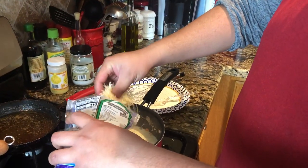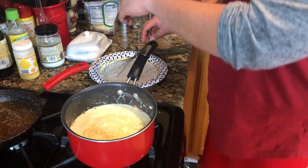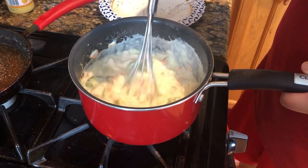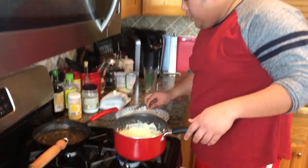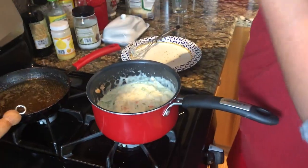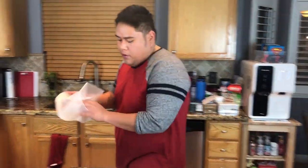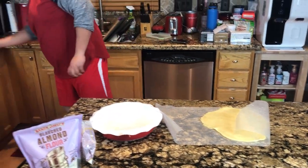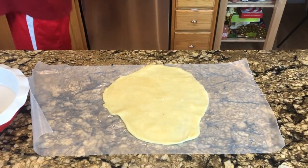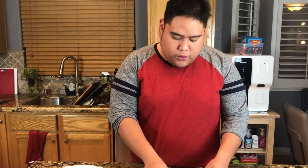A touch of parmesan to make this creamy — half a cup, not too much. Then go ahead and taste. After you put the cheese in, we're going to taste and season if needed. We're just going to season this, and this is the consistency that you guys want it to be at. Turn the fire off. So the dough is ready. What we're going to do is slip this in the middle like this. We're going to bake it at 350 degrees for about 25 to 30 minutes, or until the dough on top is golden brown.